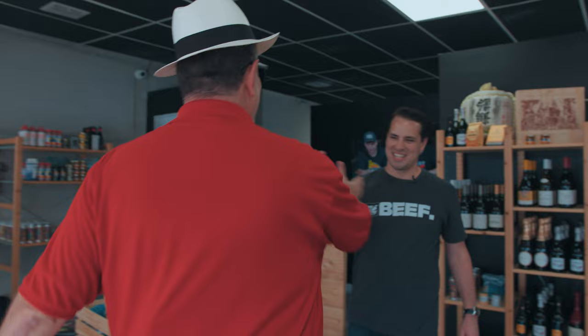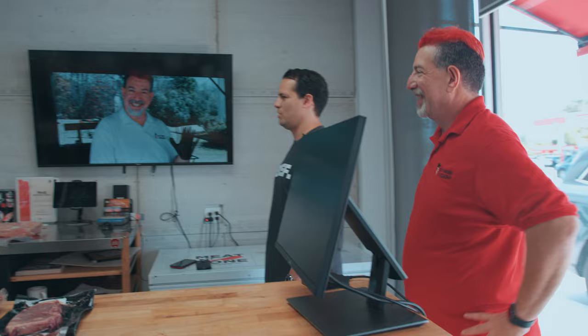Gabriel, good to see you. Thanks for putting this together. Here's Luis — nice to meet you finally — and our boy Eric. Good to meet you. You wanted to explore Argentinian cuts? Yes, so that's what we're doing. We pretty much got the whole thing out.